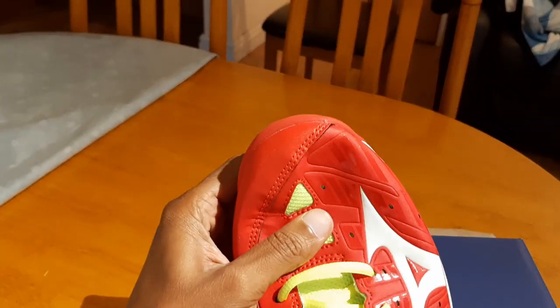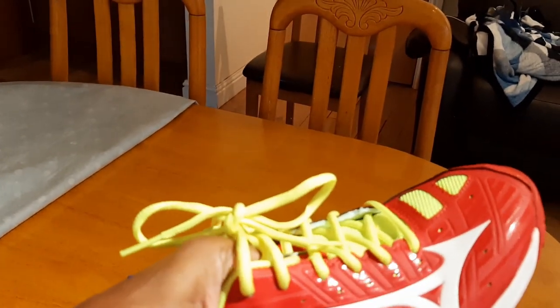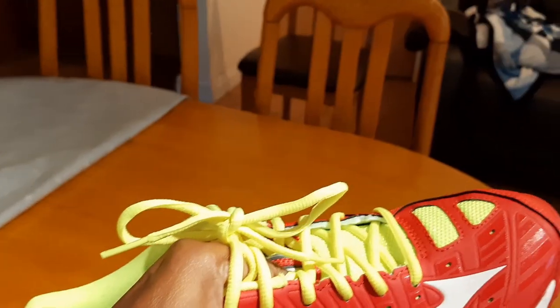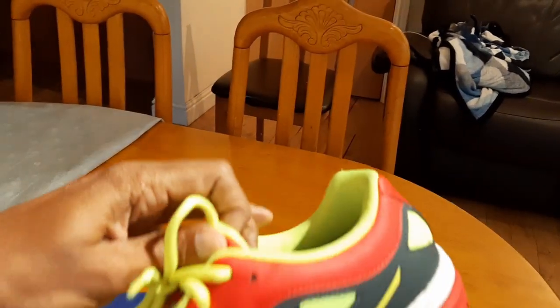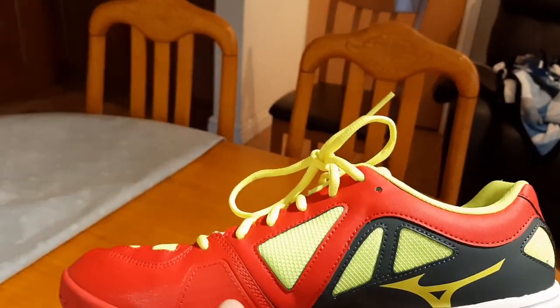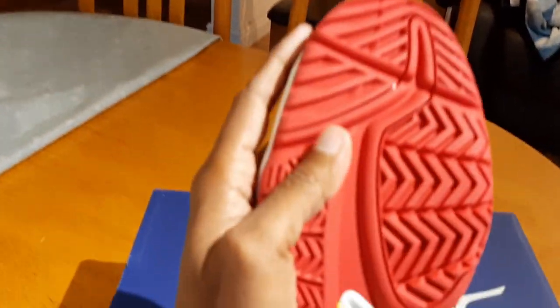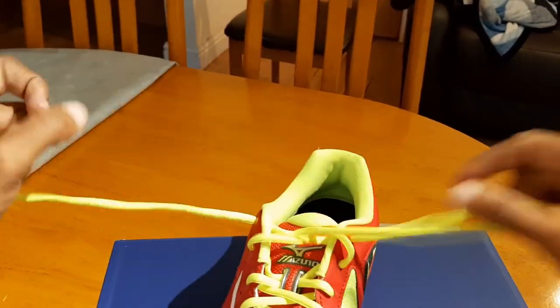Breathability also seems to have been enhanced in the shoe, which will be good for long play where you need more air circulating inside. The sole feels really nice and solid — I'll have to see how long it lasts, but it does look like a good sole. Let me go ahead and open the shoe and take a closer look.